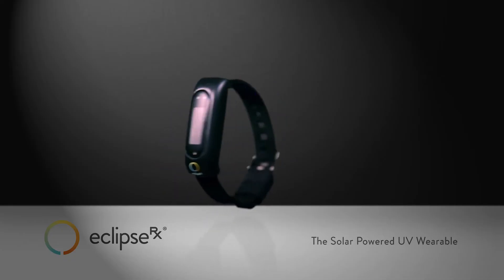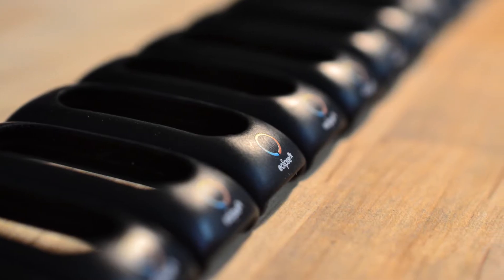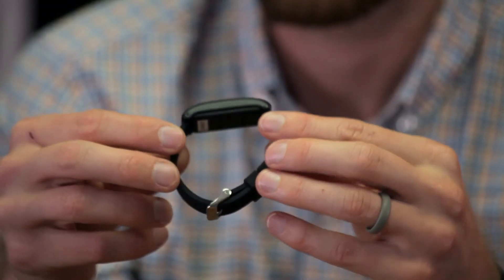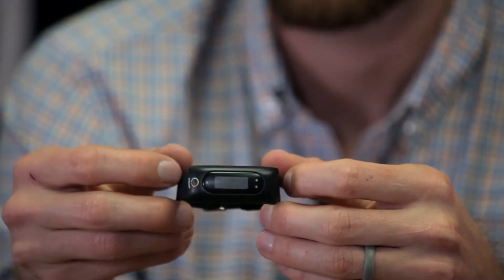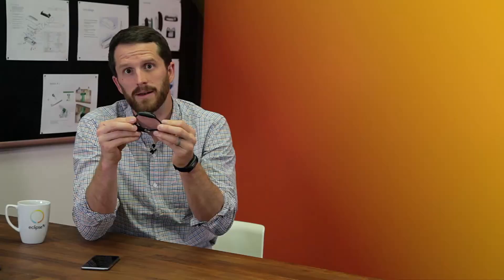One of our goals in designing the Eclipse RX device was to make it look sleek and modern so that both men and women can wear it. We have optimized the height of the device off of your wrist so that it won't get caught on things like pockets, but it'll still stay outside of your sleeve so it's always visible to the sun and always recording your exposure level.